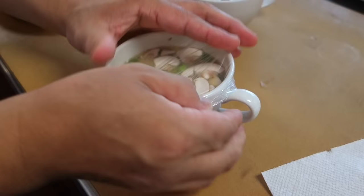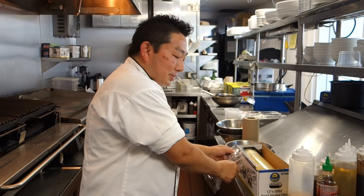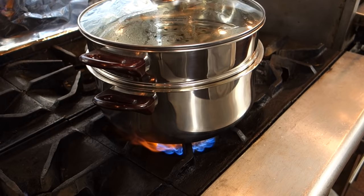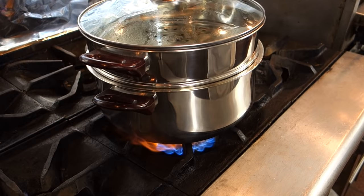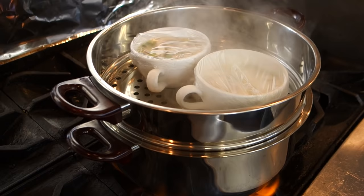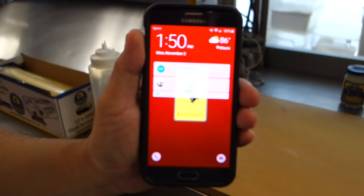Why do you use plastic to cover it? Because we're going to steam it, and with plastic you can actually see through it — that's why I use plastic. You can also use aluminum foil. Make sure the cup fits inside the steamer with the top on. Place it in the steamer — it's very hot, be careful — and we've got to wait 10 minutes.